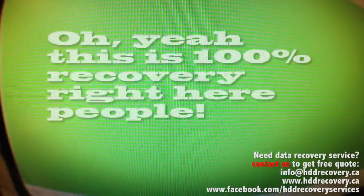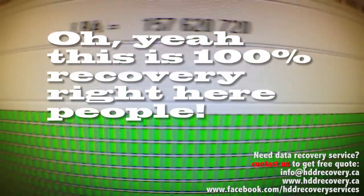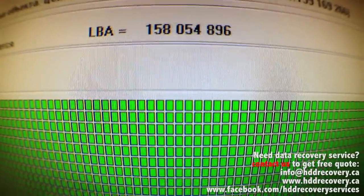The imaging is now running. Those green blocks you see mean the data is being imaged without any problems or errors. The speed isn't ideal, but for a drive that was unsealed it's pretty good, and we're not running into any issues in terms of bad sectors or inaccessible areas. This drive will be fully recovered once we're done with it.